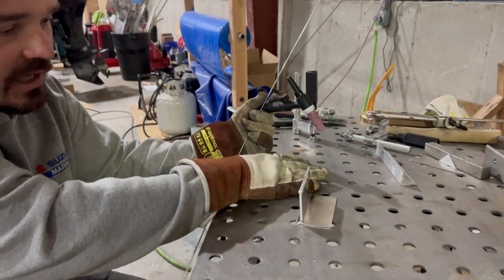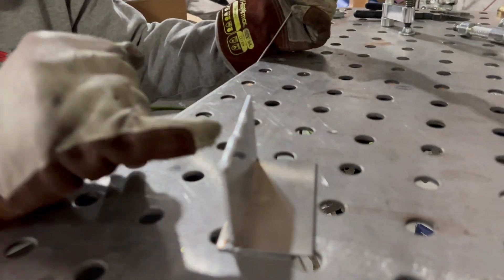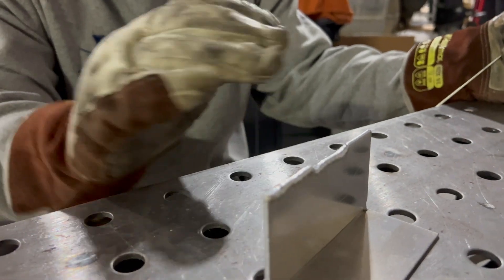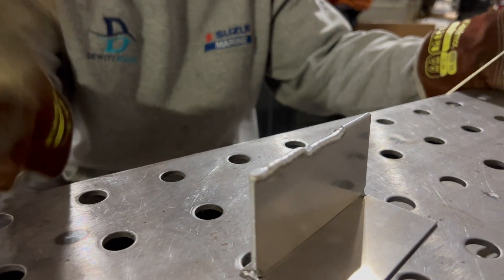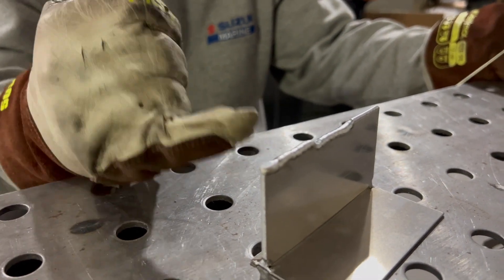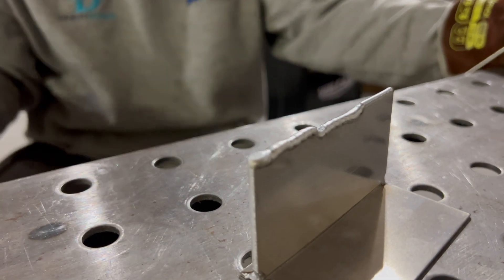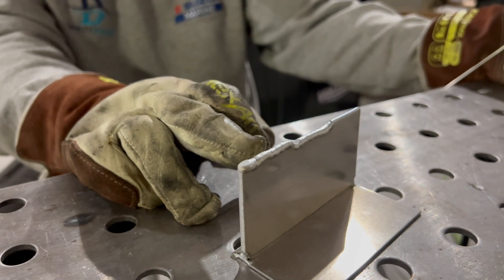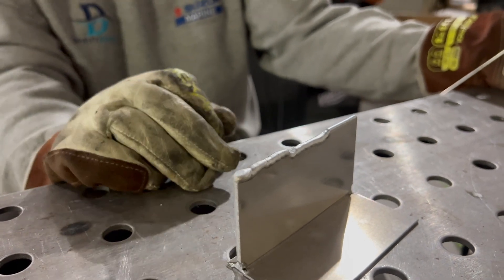I lost my arc a couple of times just because I'm trying to be really sensitive with it. But that's letting it basically start to melt away just barely and then dabbing in filler metal, then moving forward. You could probably hear and see my foot move in terms of cooling down — I started getting a little hot in the middle and had to cool off a little bit.